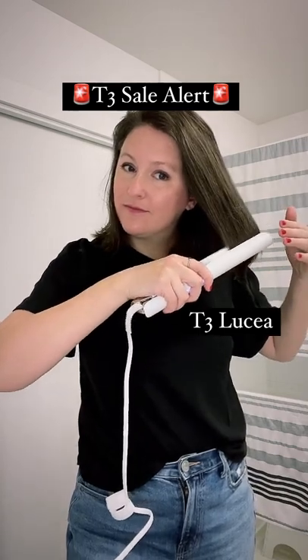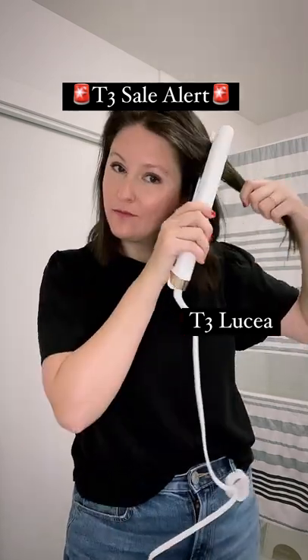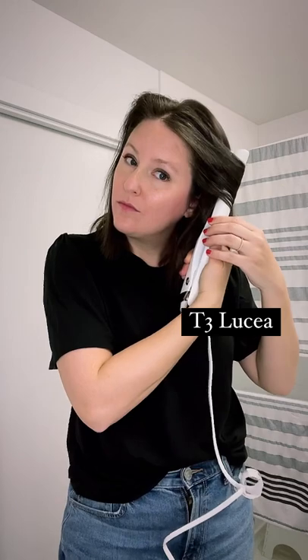First, I have to straighten the flip at the bottom of my hair that I always have. Side note, you can totally curl your hair with the straightener as well. Check it out.